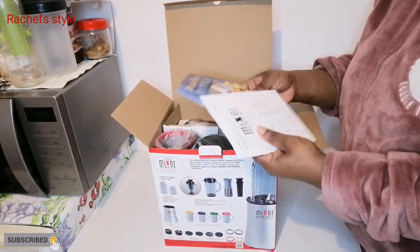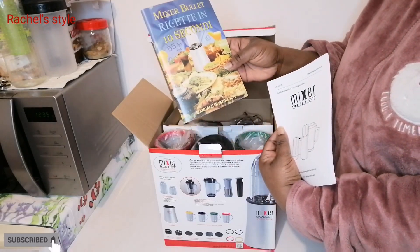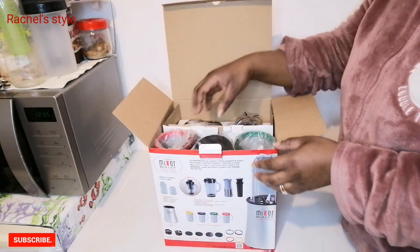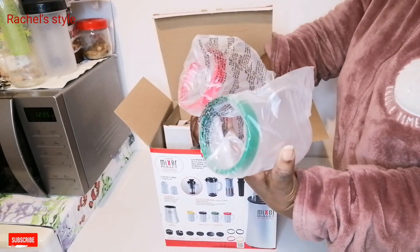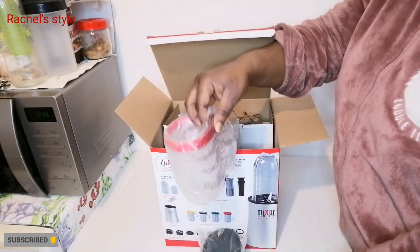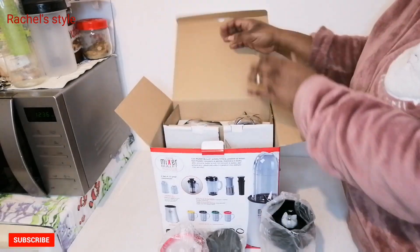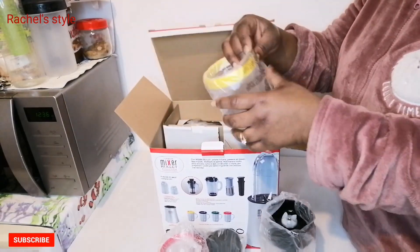In here I have my mixer bullet manual — how to use the mixer. And these are the different types of cups we have with this mixer. Why did I go for this mixer? I went for it because I had one I was using and it got broken, so I decided to get a new one.